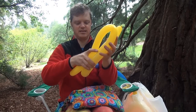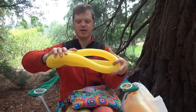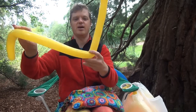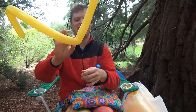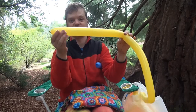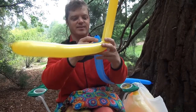Let's divide this balloon into thirds — about like that. Mark the two-thirds point; you can mark it with a pen, or just squeeze it and remember it, or bend it. Here we have the one-third segment closest to the nozzle — that's what we're going to use to attach it to the other nozzle.